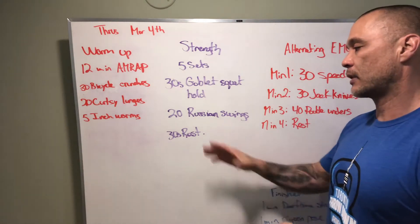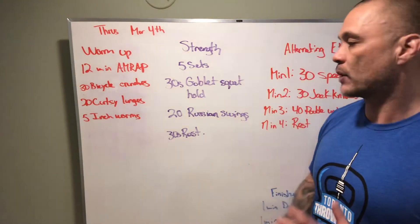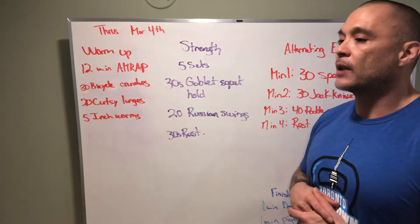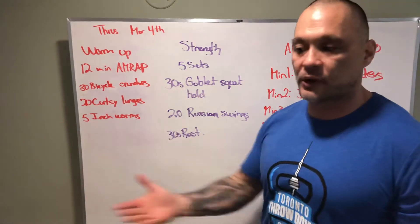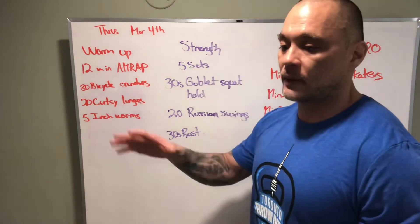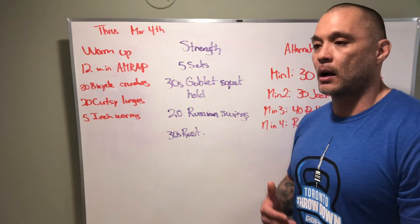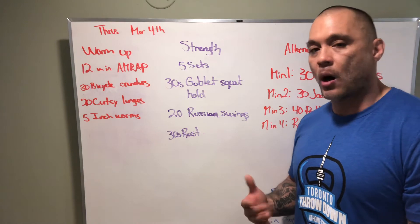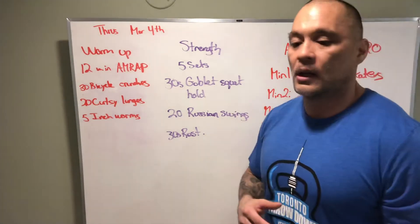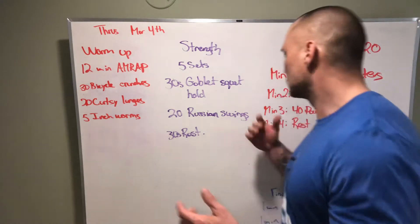Right after, hit those Russian swings and rest for 30 seconds. Remember that the Russian kettlebell or dumbbell swing is a leg-driven exercise — posterior chain. We want to load our hamstrings first by sending our hips back and keeping the object close to us when going down. We don't want our knees bent too much with the object close to the ground — keep it high to your body so the posterior chain loads up instead of the quads. Then squeeze your quads, squeeze your hips, squeeze your glutes to propel the object up in the air.